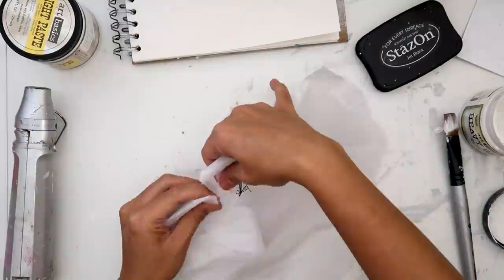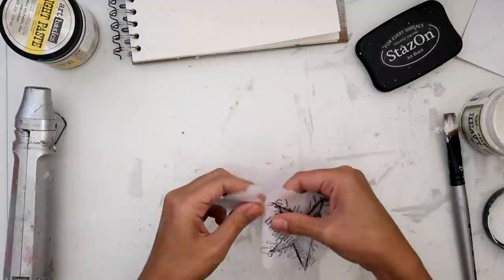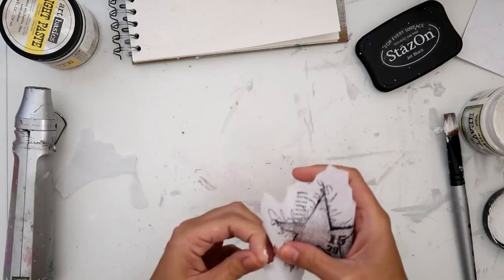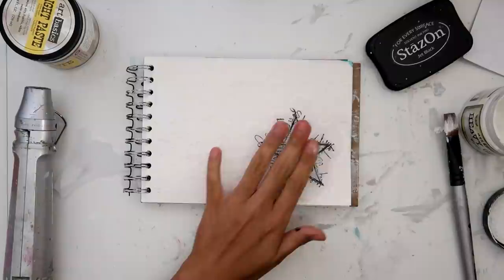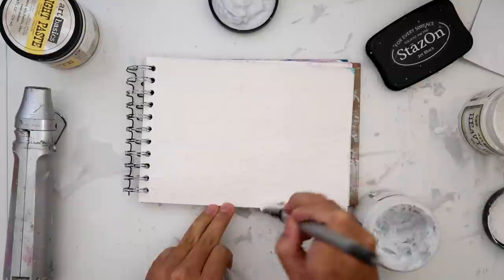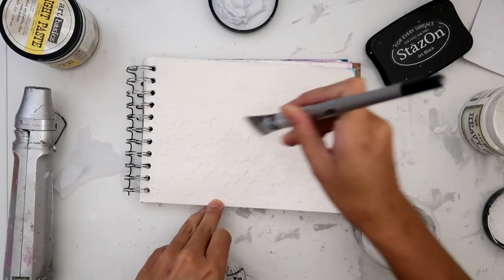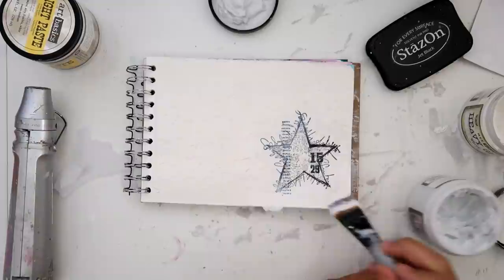I love doing this when I'm wanting to stamp on my art journal pages. In the end I cover it up, but I wanted to share it with you. I like using tissue paper and stamping on the tissue paper with either Stazon ink or some sort of archival ink that isn't going to smudge when you put the sprays down or put gesso on it. And I'm using 3D matte gel to adhere that tissue paper down.